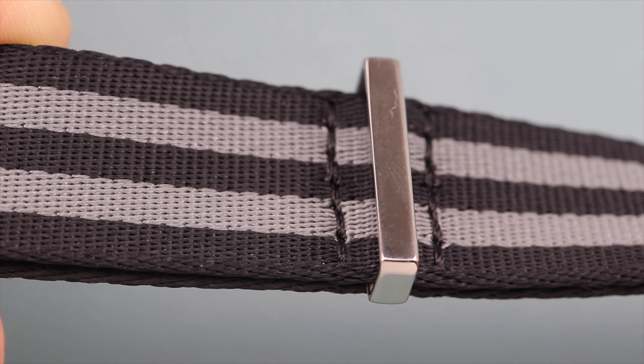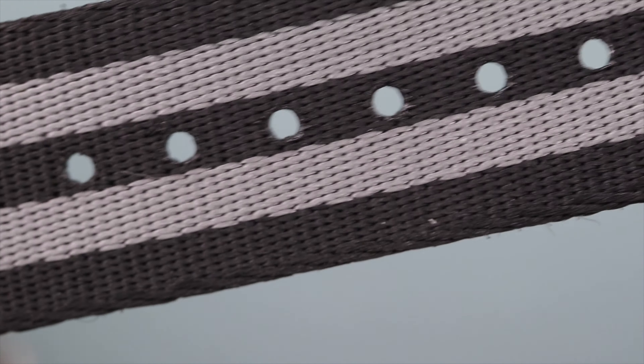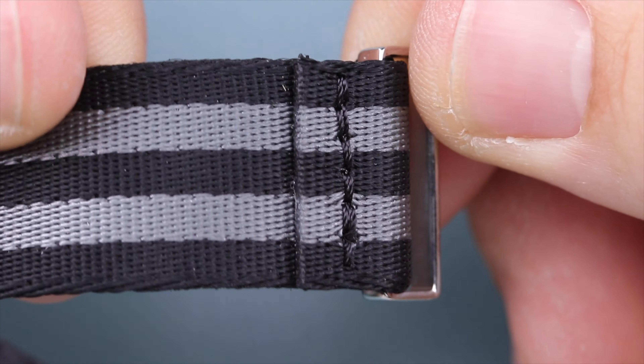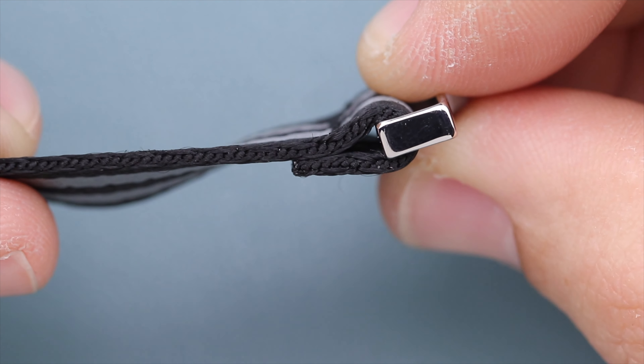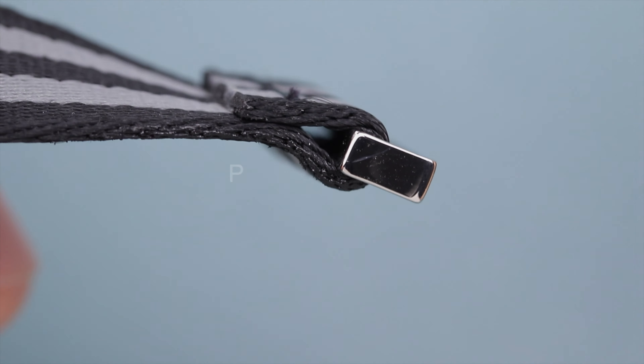The construction of these new Artem NATOs is impressive — they're thick and have a nice robust feel. I can't wait until they make a 22mm version because I'll definitely be putting in an order. A lot of my other watches are 22mm lug width so I'm going to have to wait for those options, but if you want to pick some of these up I'll link them in the description.